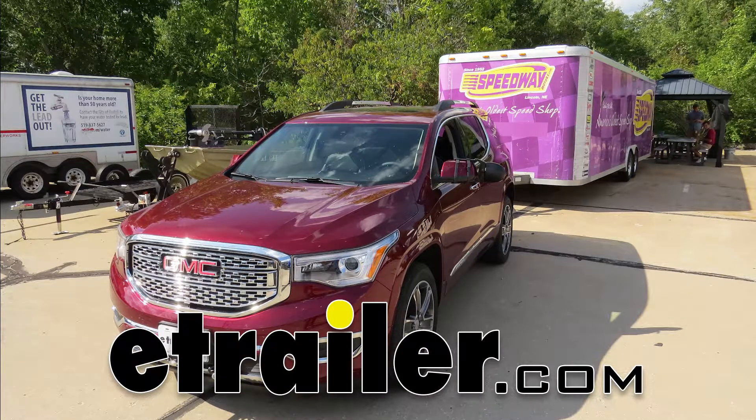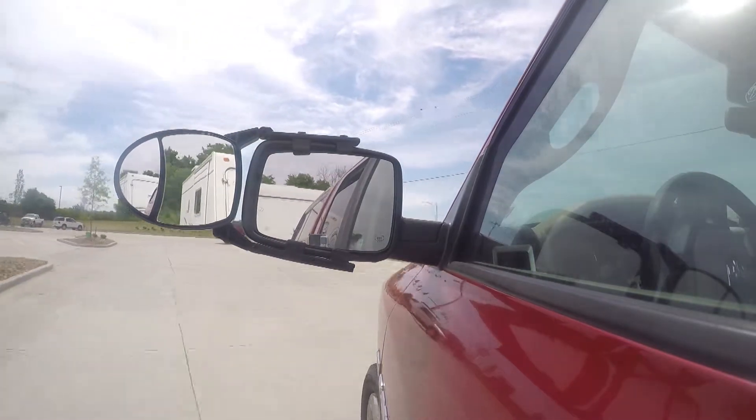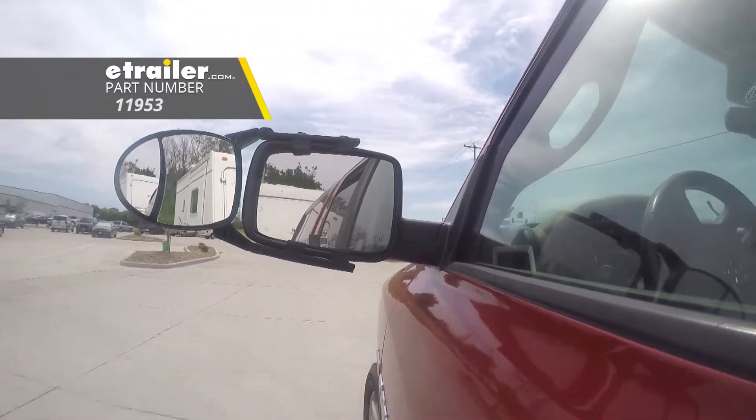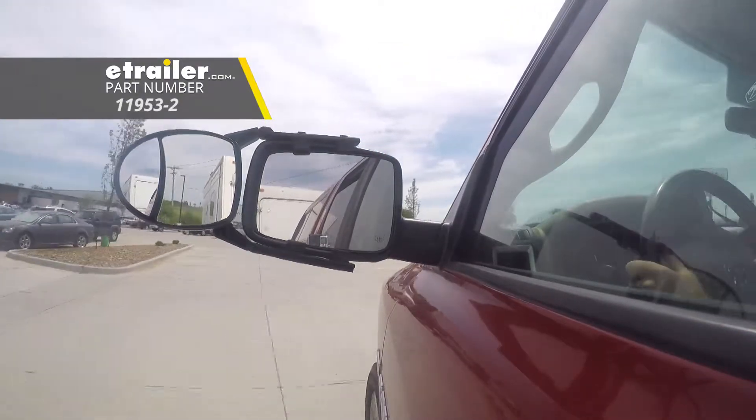Today on our 2018 GMC Acadia, we're going to be installing CIPA's universal dual-lens towing mirror, part number 11953. You can also get these in a quantity of two with part number 11953-2.